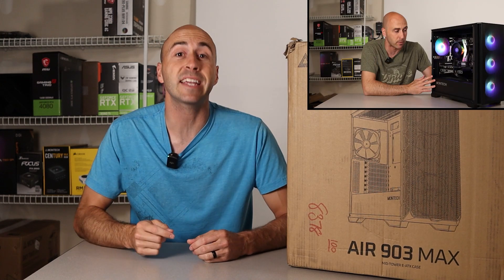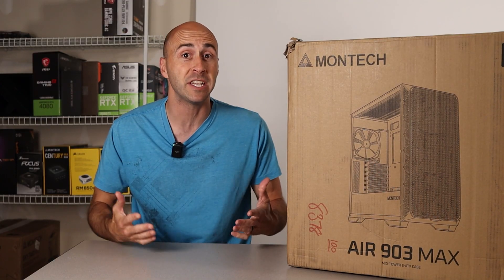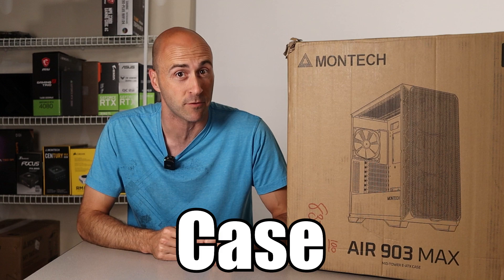I made a video recently about the Montech Air 100 PC case and, spoiler alert, I really liked it. But Montech saw my review and reached out to me with an opportunity to check out one of their newest PC case offerings, which they're dubbing the best mainstream case of 2023. We'll just see about that.